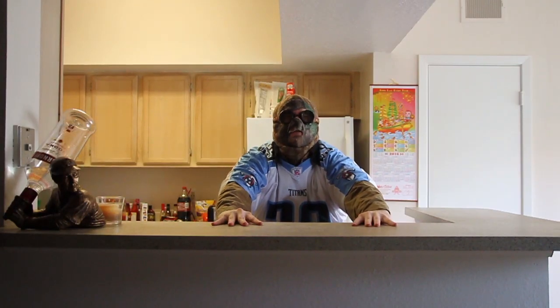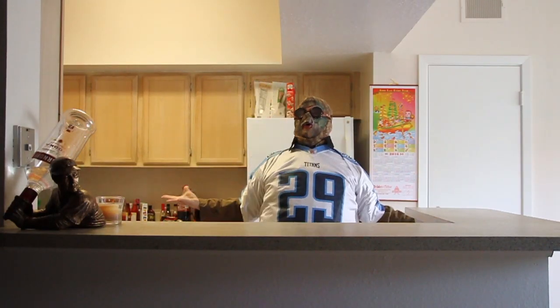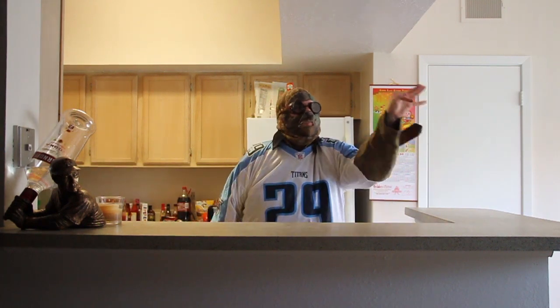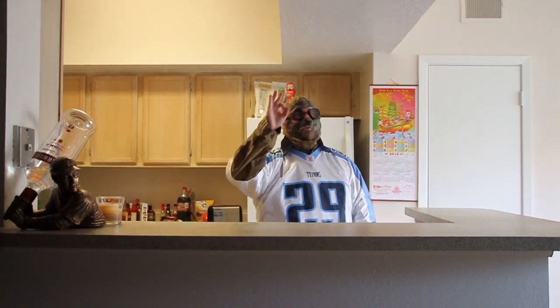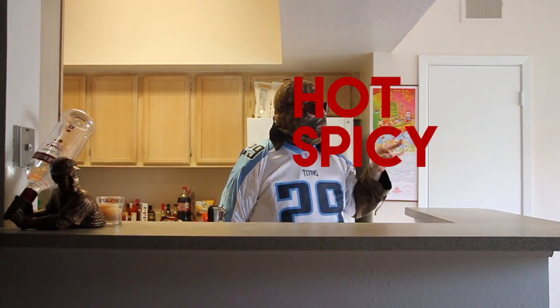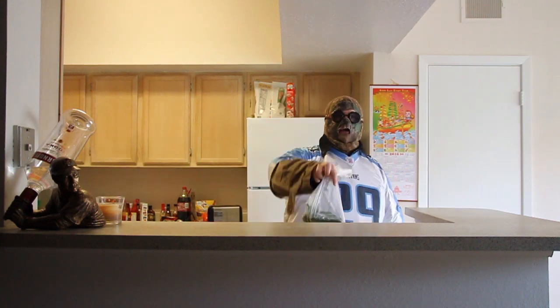Hot damn, it's Super Bowl Sunday! I got a little recipe for you to impress your friends. We're making hot and spicy seven layer dip.